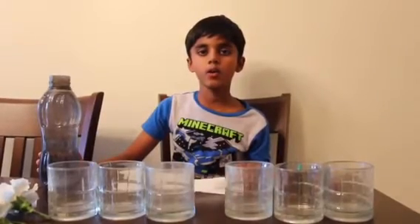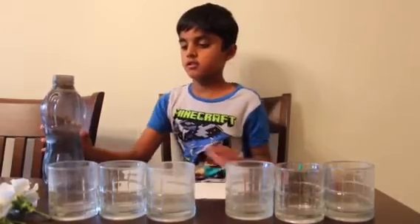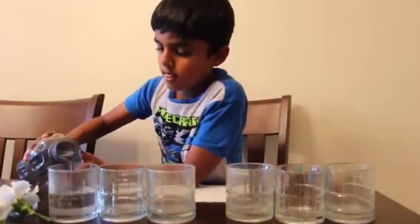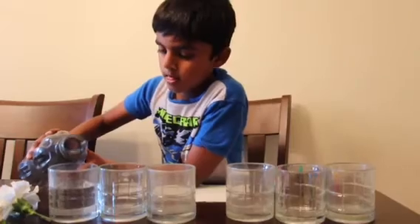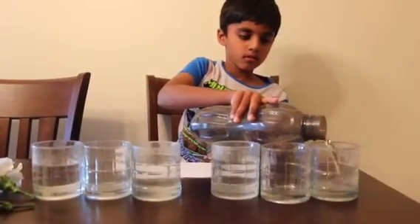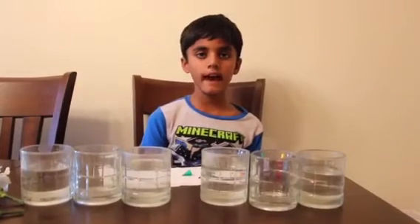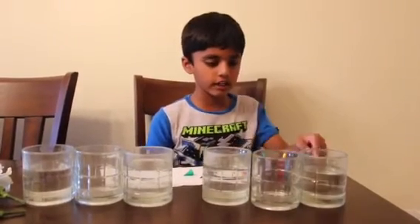I'm gonna add water in these four glasses. Leave the middle glasses empty. We're gonna add food coloring into each glass.